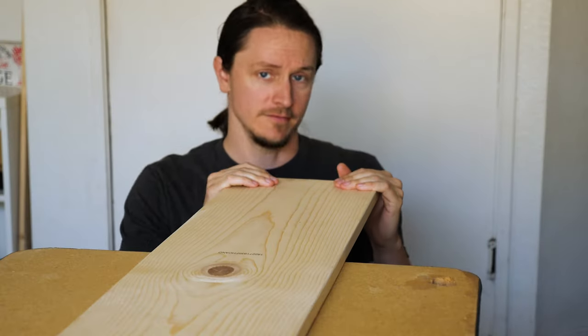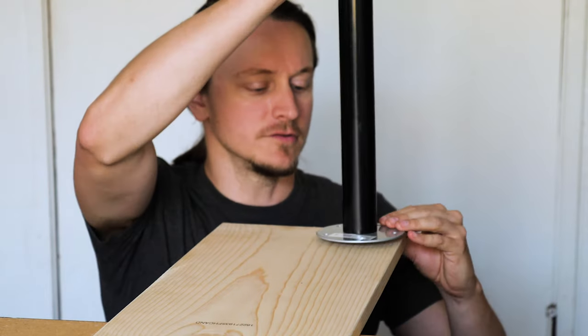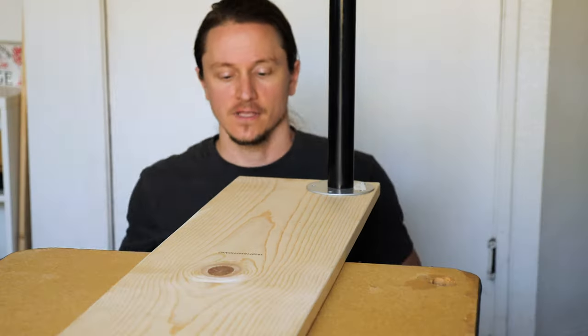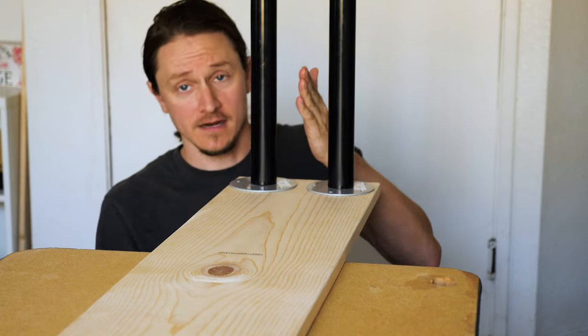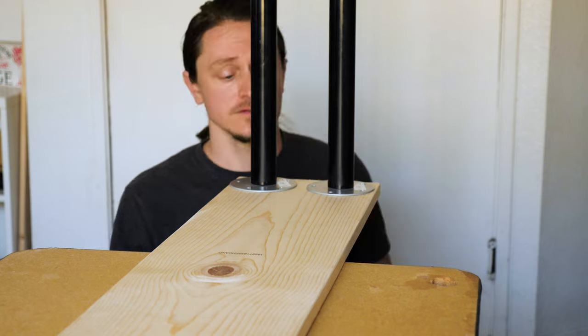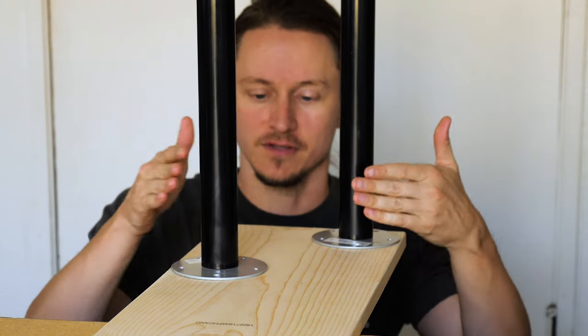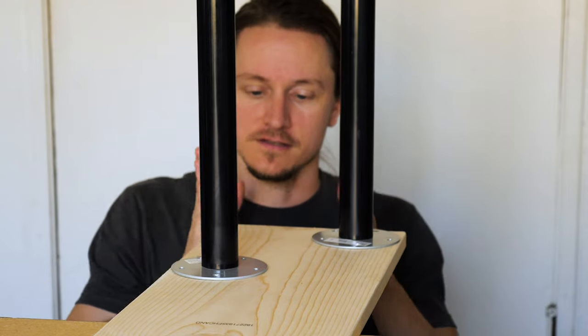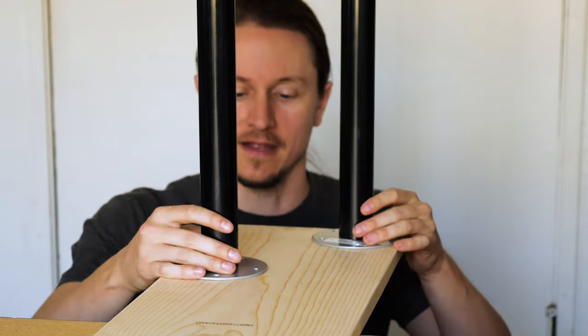I'm down here at one end of our long skinny sofa table, figuring out how to attach the table legs. You can't quite put them right at the corners like you would with a normal table because our cats are too fat to slide in between. So what we're going to do is attach the legs askew a little bit so that the cats can meander their way through. I'll do the same at the other end.